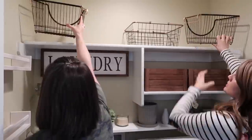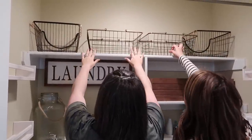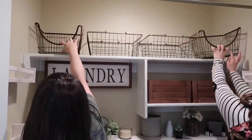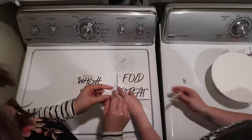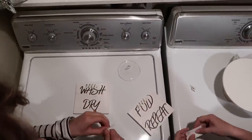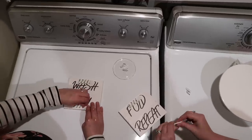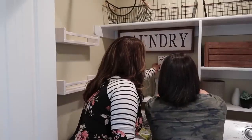Up top we put in these wire baskets — I found these at Walmart. These are great so that she can see what's inside them. She's going to be storing extra things like toilet paper, paper towels, wax melts, and vacuum attachments. Things she likes to keep in her laundry room but doesn't access all the time, so it wasn't a big deal to put them up high, but still conveniently located in an easy basket to pull down as needed.